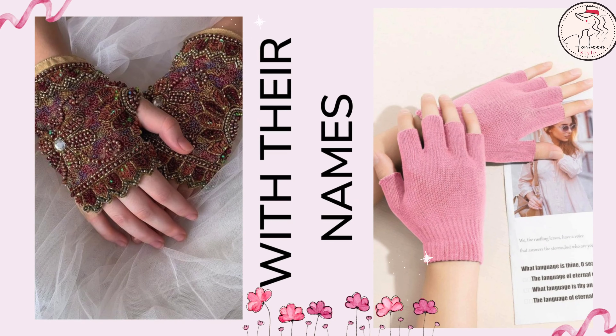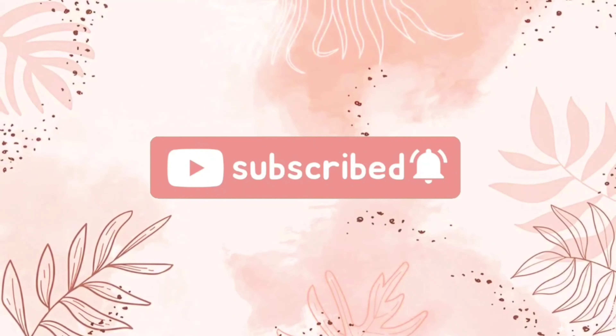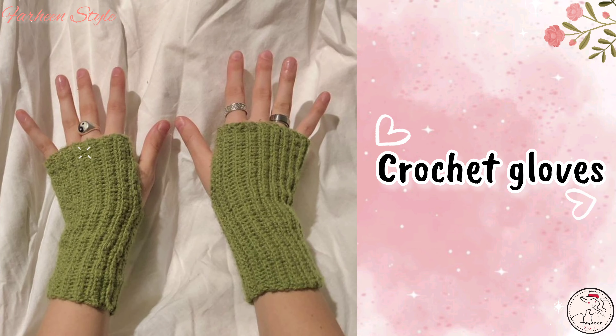Hello my cuties, welcome back to our channel. Today in this video I will be sharing with you types of gloves with their names. So without wasting any time, let's get started. First is cutout gloves.